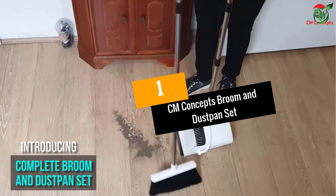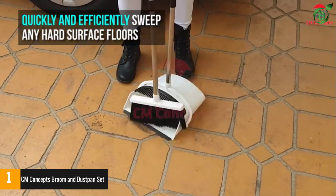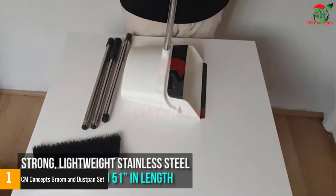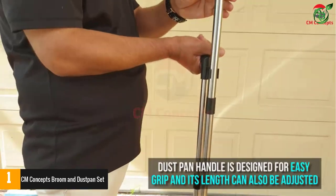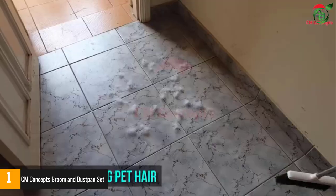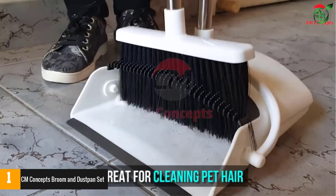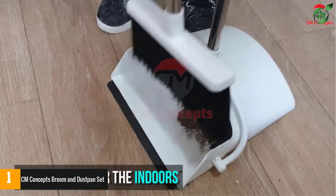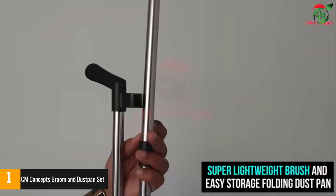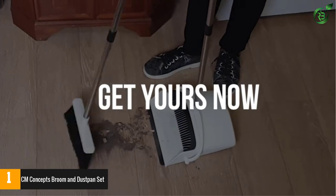Number 1: CM Concepts Broom and Dustpan Set. If you're looking for a way to quickly sweep up dust and debris around the house, this could be it. This broom and dustpan duo is compact and fits easily into different corners of your home. You can adjust the height of the broom to fit anyone willing to do the sweeping. It's made of durable material, excellent for longevity. With the deep dustpan and broad brush, you get a good amount of cleaning done in one go. Combined with soft bristles, sweeping up fine dust particles and pet hair is much simpler. This all-in-one set efficiently sweeps any hard surface floors indoors and outside, and the 10.5-inch wide dustpan comes with a special self-cleaning bristles feature.